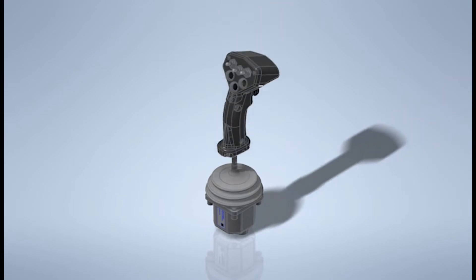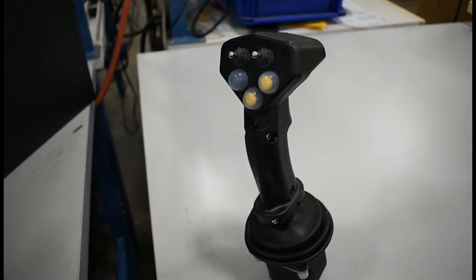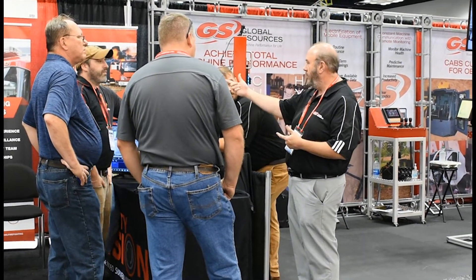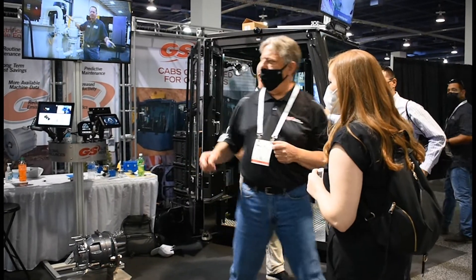Is it an analog joystick? Is it a CAN joystick? How does it tie in with the complete system? When you work it backwards and you actually hear what the customer is thinking about, then what the final product is — because of the question-and-answer back and forth.